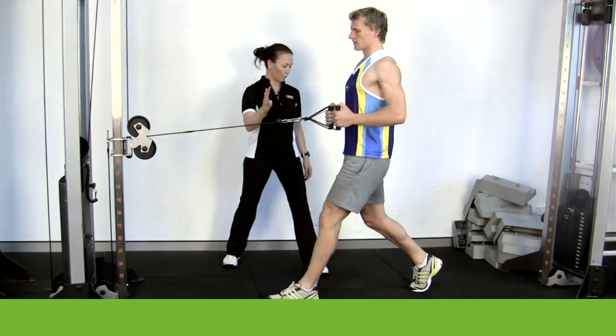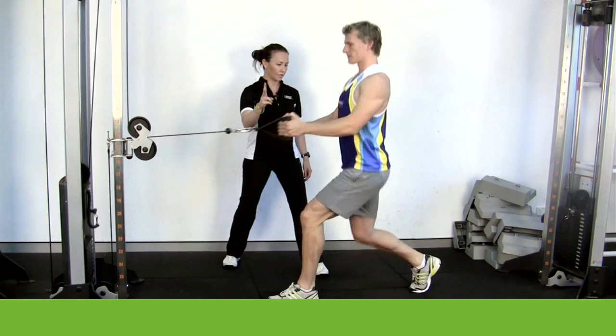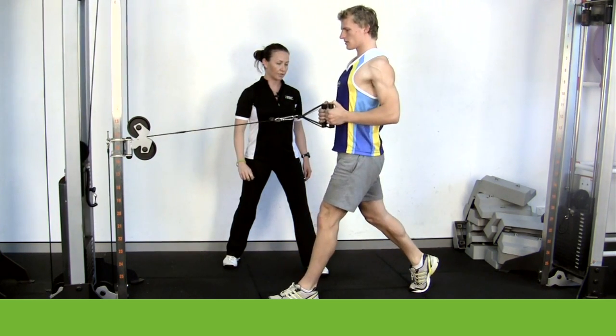We're going to do four more repetitions here. So that's four. Three — just slow it down a little bit for me. Two. And last one.